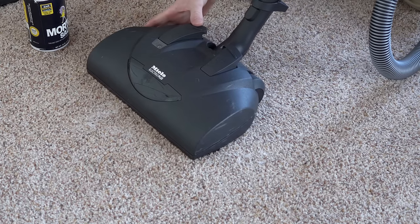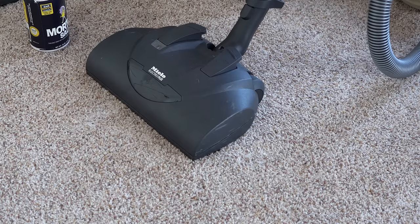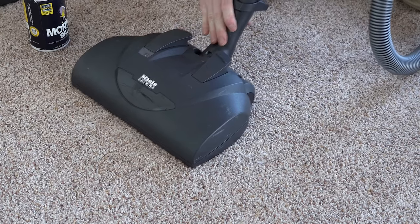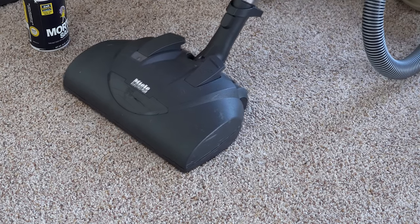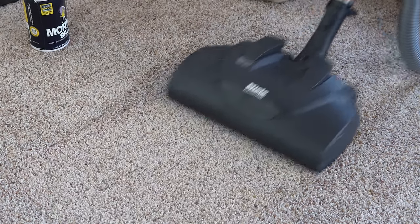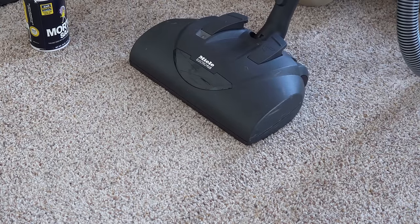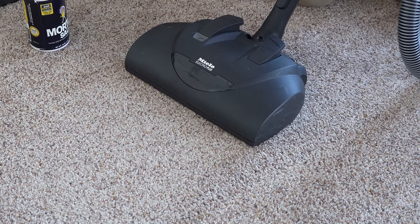If you adjust it too low, the machine will either shut off or the debris won't fly in like it was when the nozzle was at the right height. That's a good indication of how to adjust the height setting for your carpet. By doing that test, I was able to determine this carpet is a setting three — it might also be marked SC or SC plus depending on the nozzle.